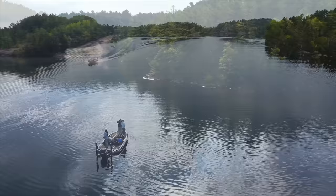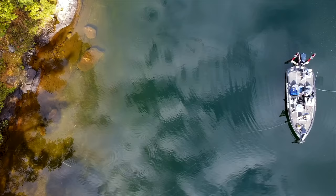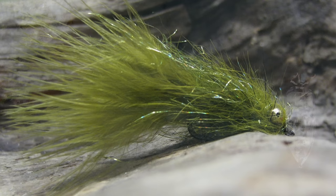Yet again, our good friends at the New Fly Fisher have turned me on to a really cool fly pattern they did very well with, fishing for smallmouth bass in Algoma Country in Ontario. It's called the DDH Leach and it was developed by Stu Thompson from Manitoba.